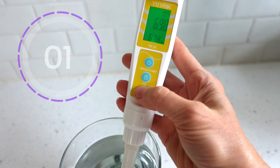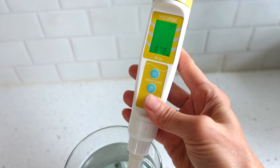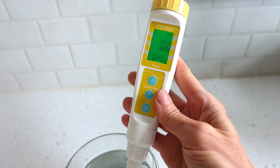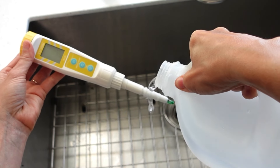Press and hold for five seconds, then release. The display will flash, then complete. Power off. Remove from the solution, rinse, and dry.